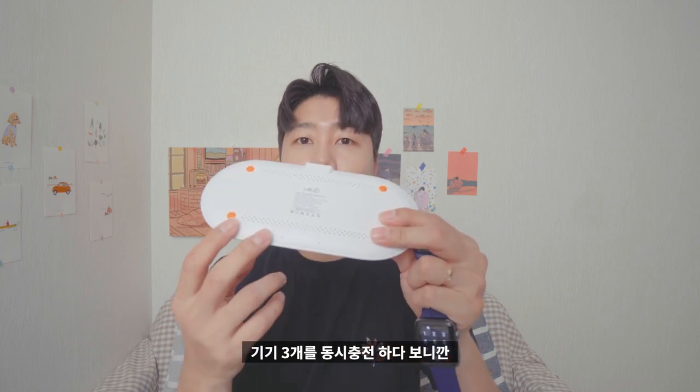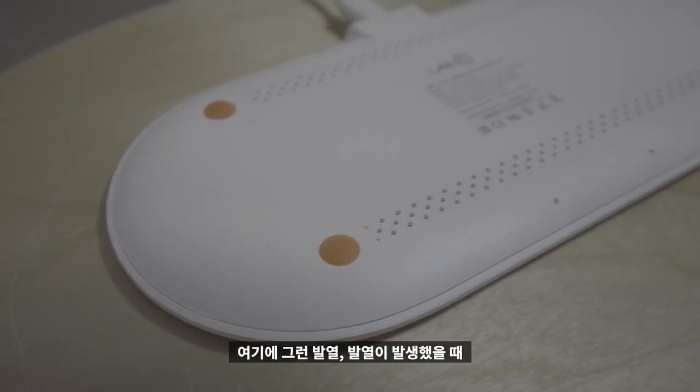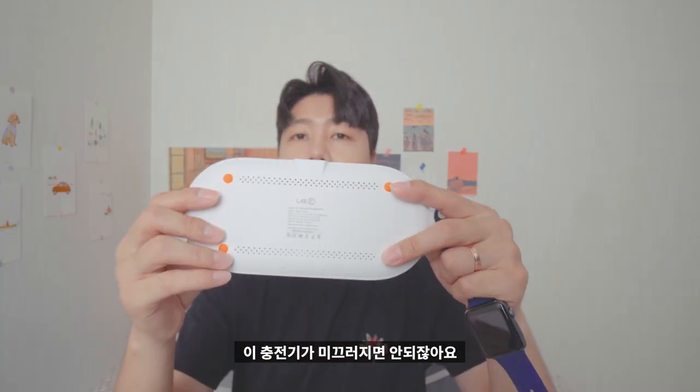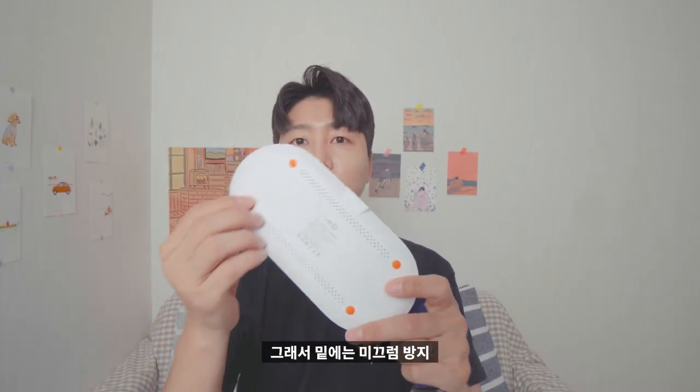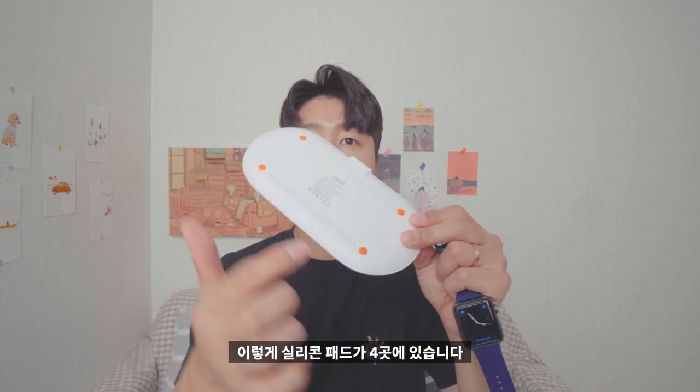하단에는 기기 3개를 동시 충전하다 보니까 발열이 조금이라도 발생할 수밖에 없거든요. 그런 부분들을 해소하고자 열을 방출할 수 있도록 방출부가 이렇게 있습니다. 그리고 충전기가 미끄러지면 안 되잖아요. 그래서 밑에는 미끄럼 방지 실리콘 패드가 4곳에 있습니다.